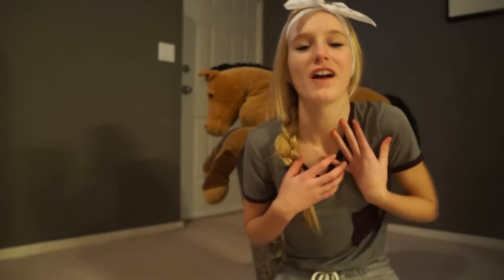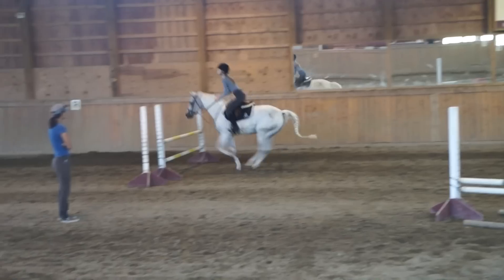Hi guys! It's horseygirl124567891011123045676769 and today I'm going to show you how to tack up a horse. Look at me! I'm riding a horse! And another horse! And another horse! I'm practically an Olympian!